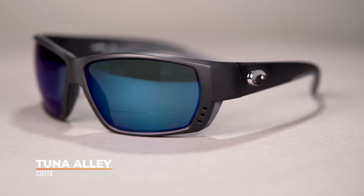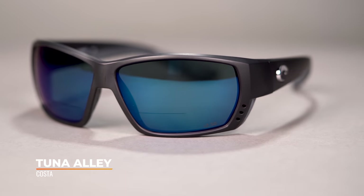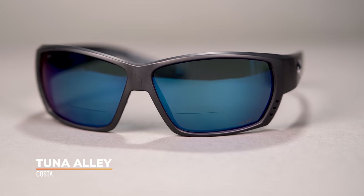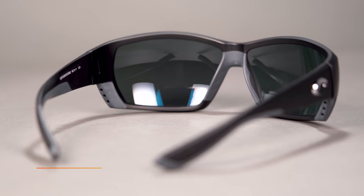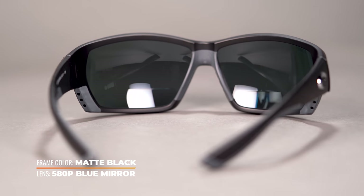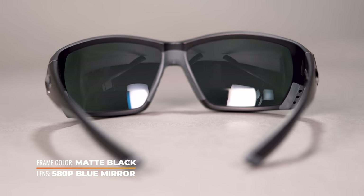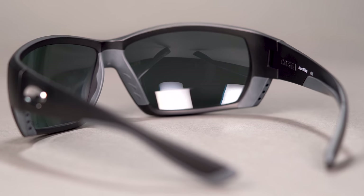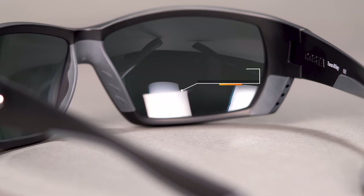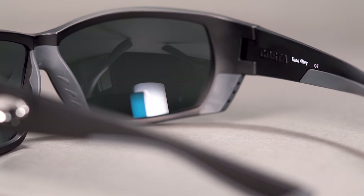First up, we have the Costa Tuna Alley. This is one of the most popular fishing sunglasses out there. When Costa deals with their readers, they do what they call the Costa Seamate — it's like a no-line bifocal, but the magnification is right where you need it most. It's a round, hidden segment that doesn't have any distinguishable lines around it, so if you like something a little more discreet, this is a great option.